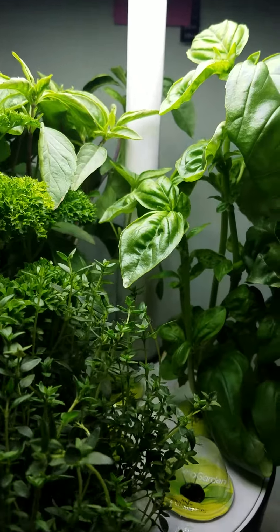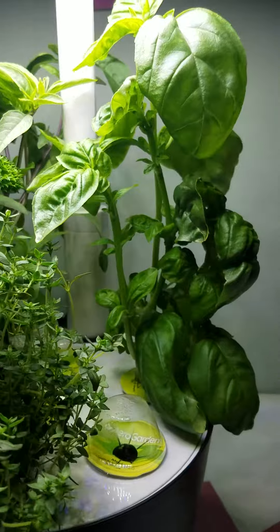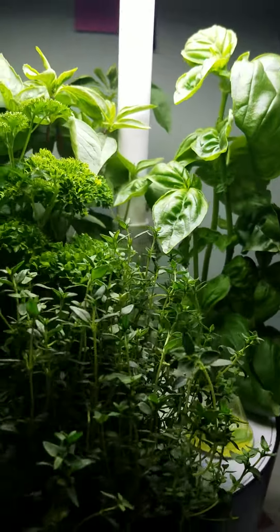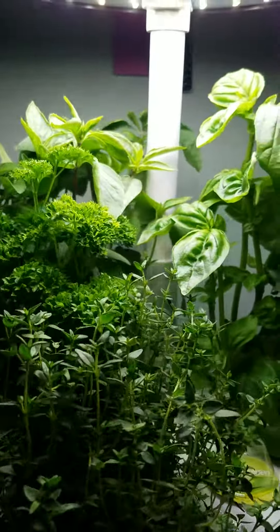Those three little seedlings that you see are going to disappear because I'm going to take them out and start hardening them — they'll go right into the garden in about two days. So there we are, and I will see you tomorrow.